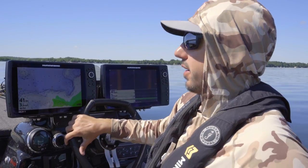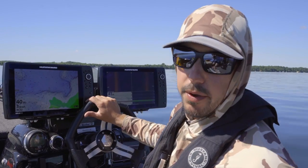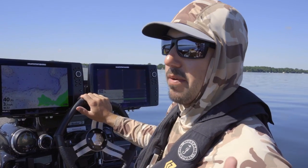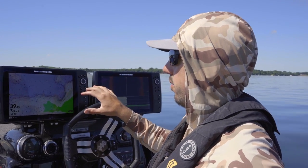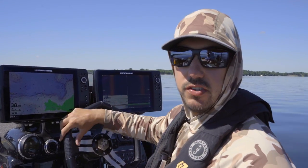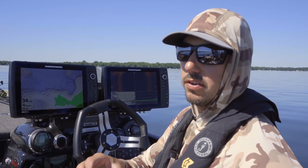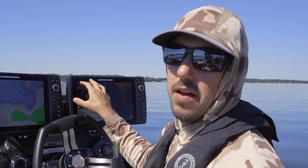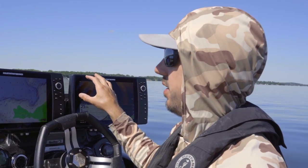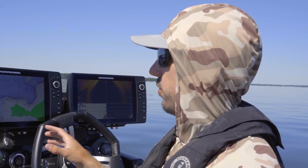Hey everyone, Bob Downey here. I'm going to talk a little bit about how I use my 360 to catch more and bigger fish. The use of my 360 really starts at the driver's seat. I'll side image these areas to find individual boulders, grass beds, hard spots, or schools of fish. I'll mark the spot on the console, and then we'll hop up on the boat and really dial in where we're going to fish.